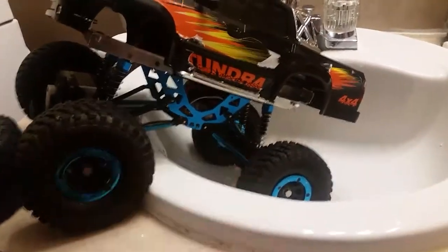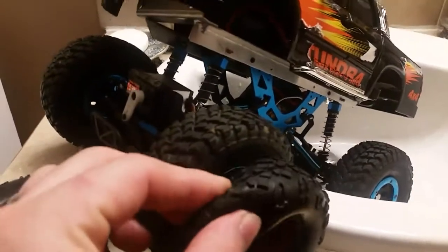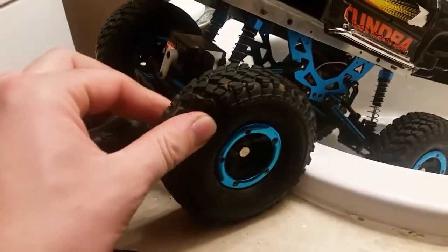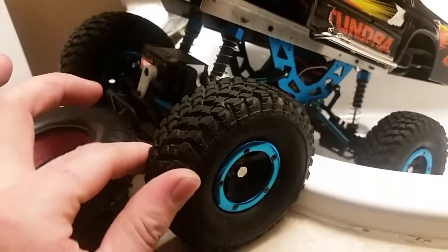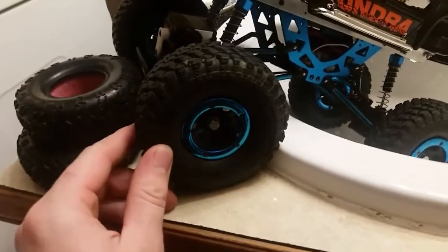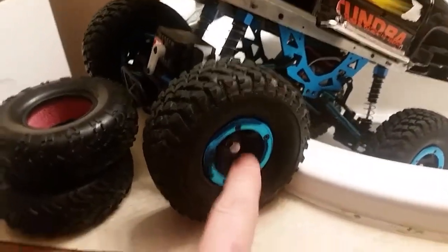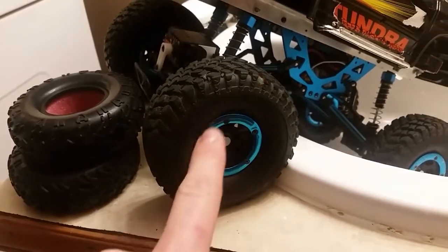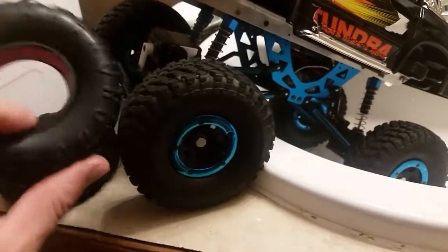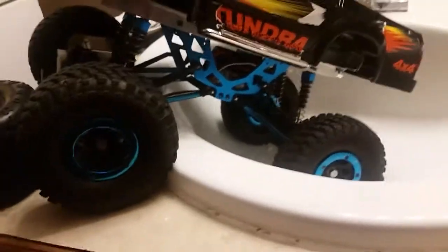Besides the frame, probably the first thing I did was change out these really cheap tires. I got these Pitbull Growler all-terrain tires — they've got a really nice soft compound. I use the original beadlock rims, but I did have to carefully trim these tires because they weren't quite exactly the same size.